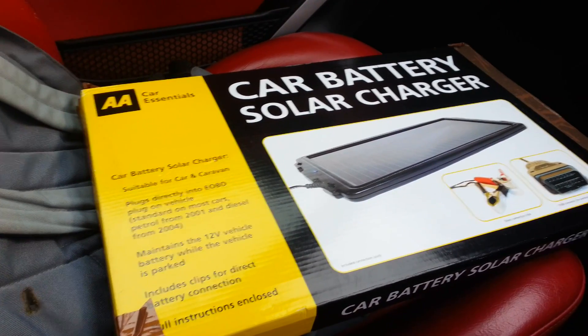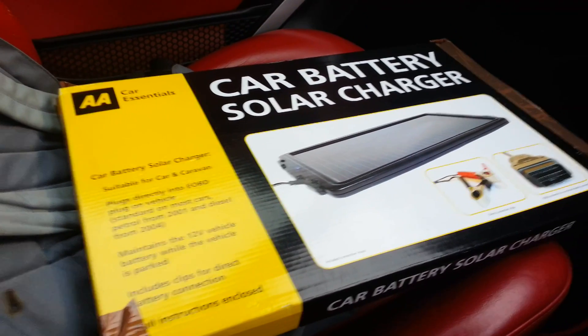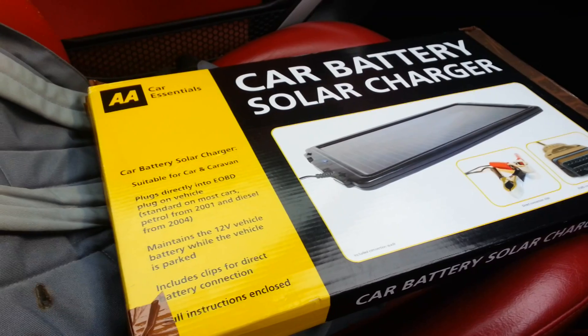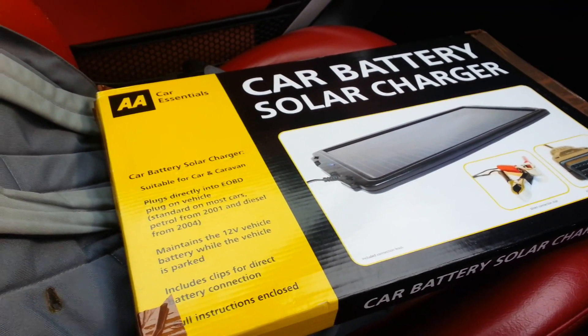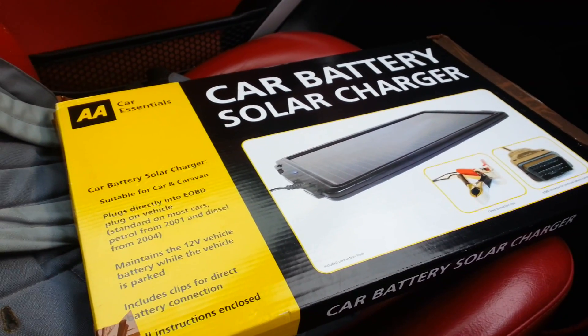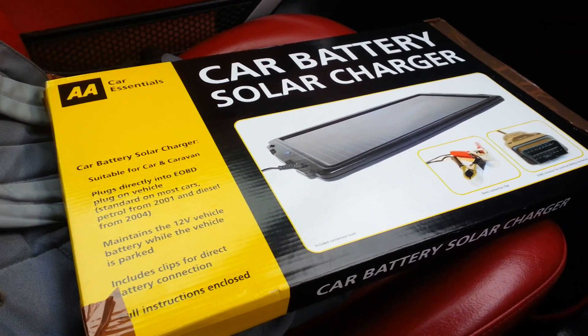The battery in the Daihatsu Copen is rather small, so to keep it topped off between intermittent journeys - particularly over winter if you're not going to be driving it or only drive it occasionally - this will help prevent the battery from going as flat as a pancake. So we'll give it a try and see what it's like.